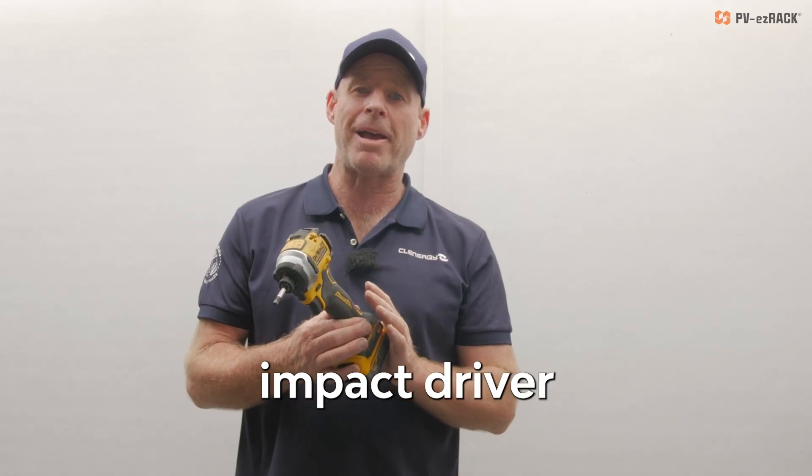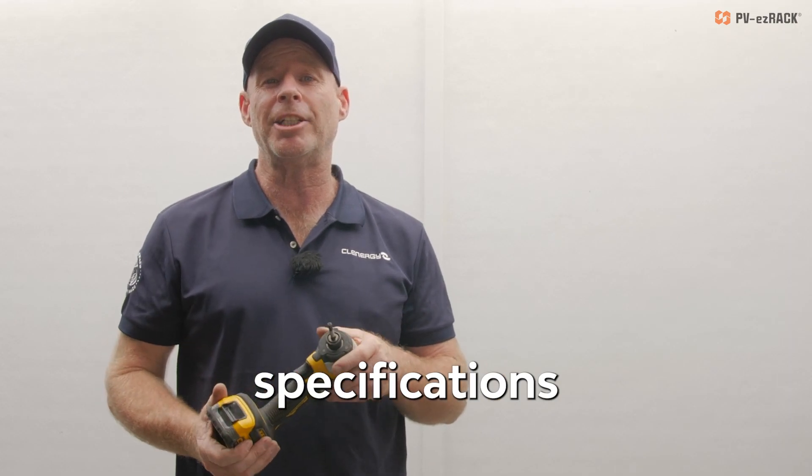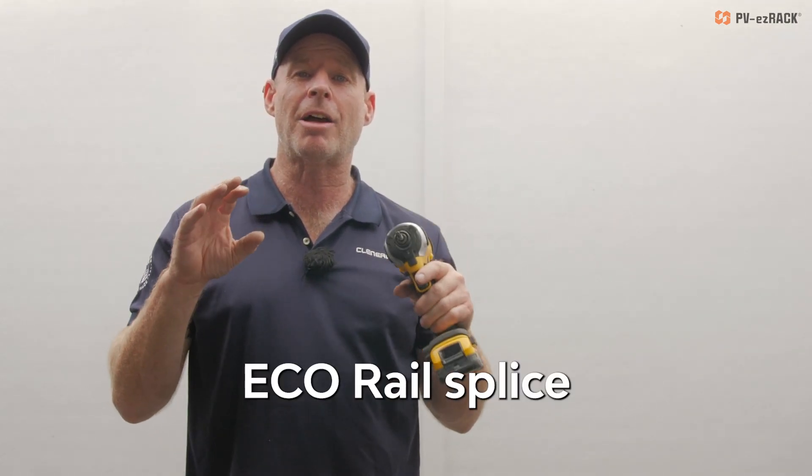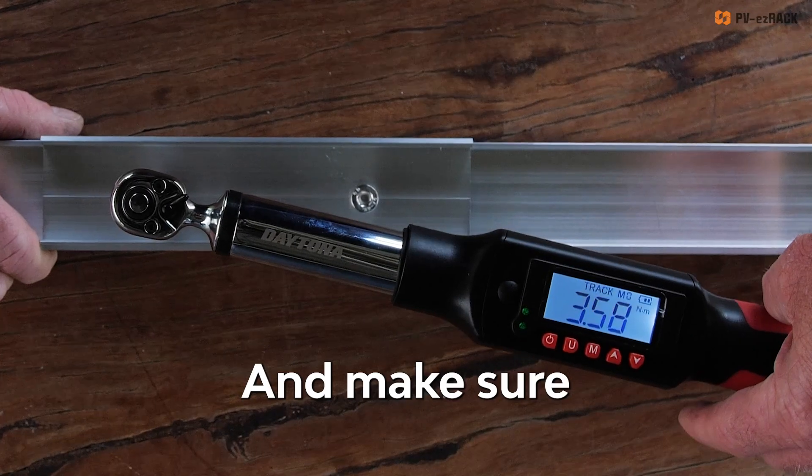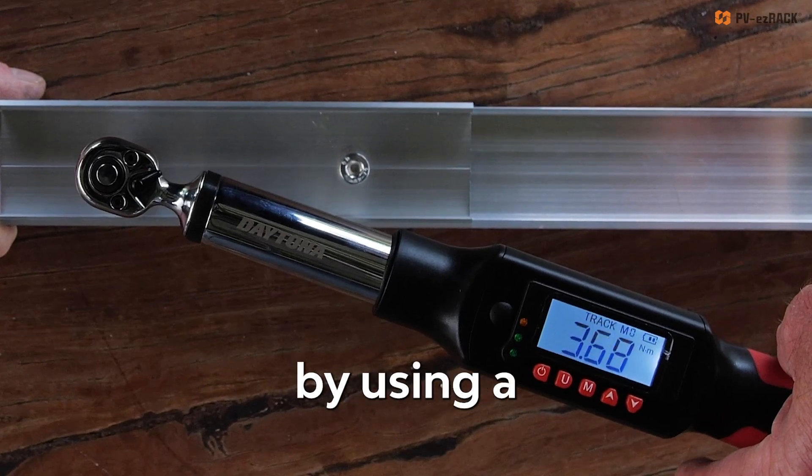Please check your impact driver to see how you can achieve the specifications of a maximum of 4 newton meters when installing the eco rail splice between your sections of elite rail. And make sure you verify it for yourself by using a torque wrench.